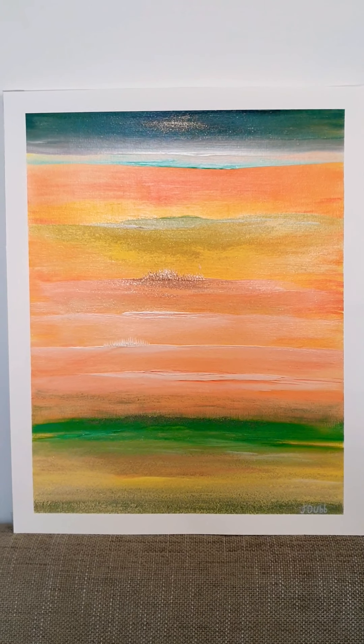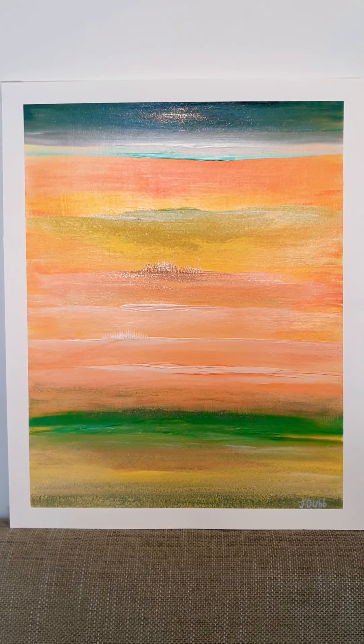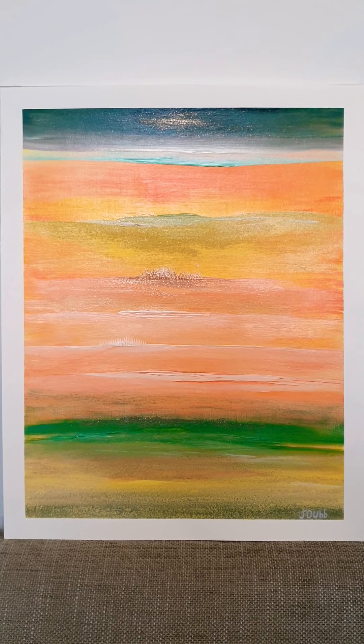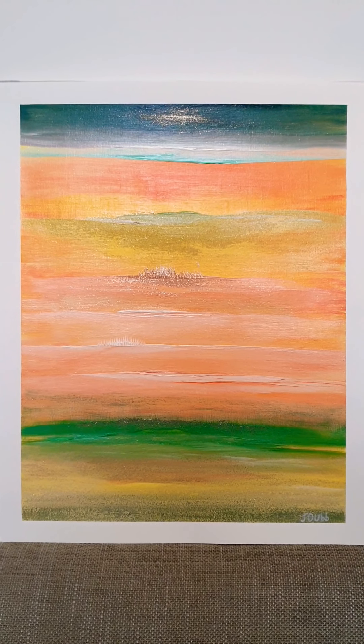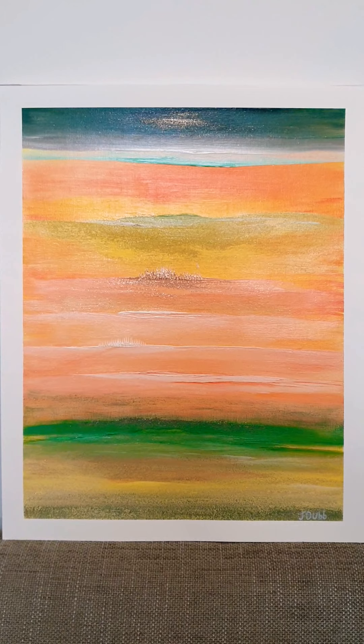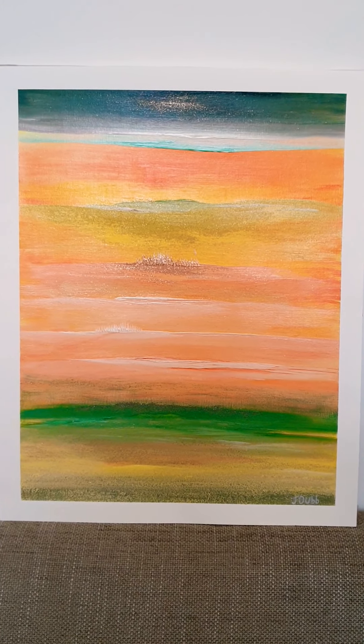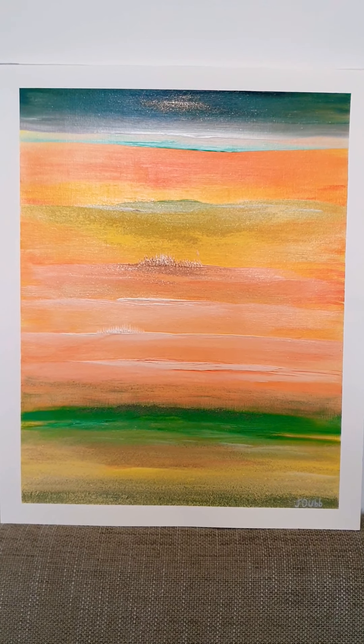Here we have it guys. So this is a really really nice painting to look at. It's a soft touch painting with a lovely gold shimmer to it. And I've called this painting Sunset City.